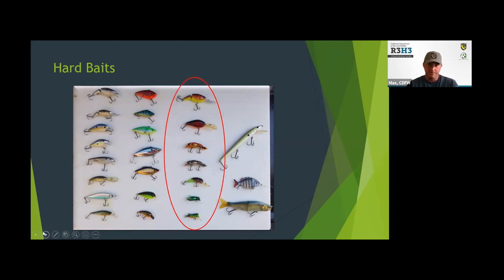And here are some other hard baits mimicking other species — crawdad imitations, and at the bottom there's a fly and a grasshopper and all sorts of other stuff. Again, matching the hatch, you can find a bait to match pretty much whatever the bass happen to be feeding on.